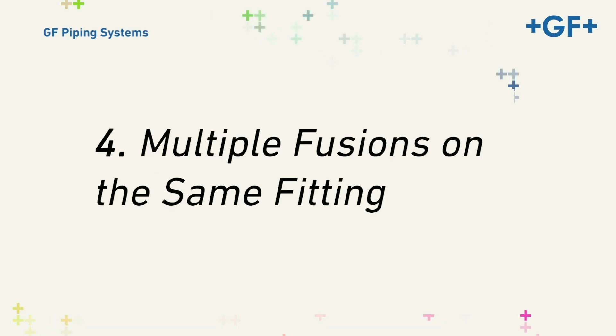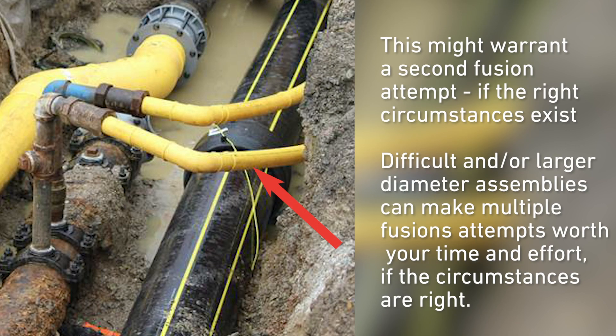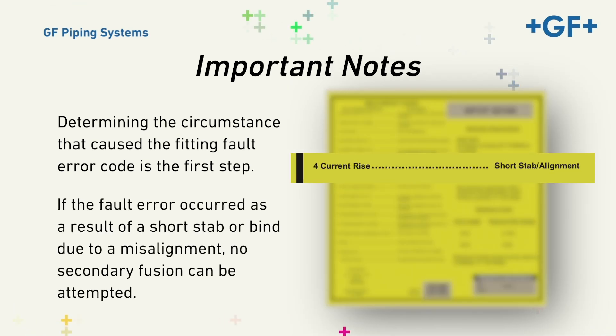Four, Multiple Fusions on the Same Fitting. Some customers allow multiple fusions on the same fitting. If you work for a company that prohibits this practice, you must follow your employer's procedures. From GFCP's standpoint, two and even three fusions are not a problem if the appropriate circumstances exist and procedures are followed. Determining the circumstances that caused the fitting fault error code is the first step. If the fault error occurred as a result of a short stab or bind due to a misalignment, no secondary fusion can be attempted.